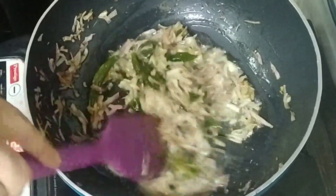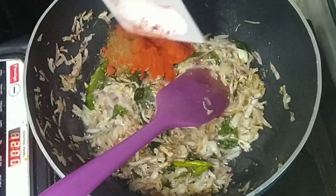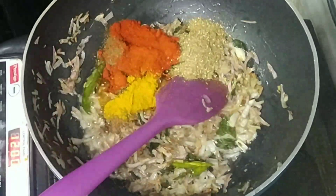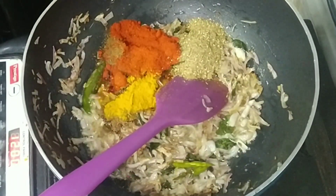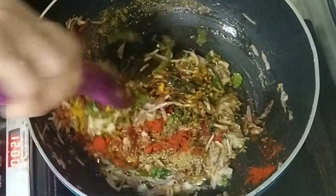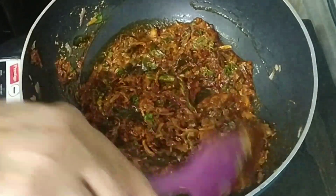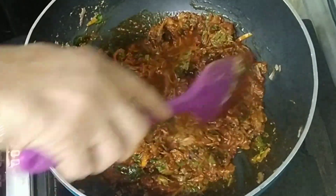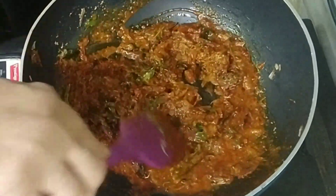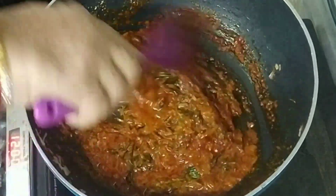Now we add the masala — the masala is good. Then add a lot of salt with water. There is a masala so we add a little water. If you add the sauce, it will increase the taste.